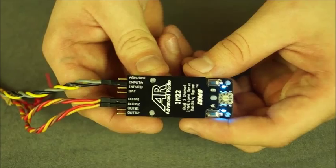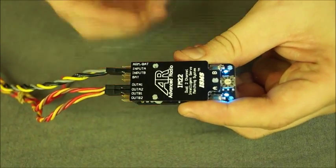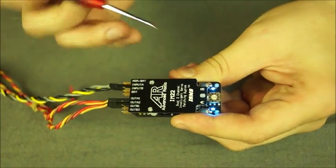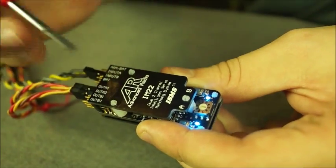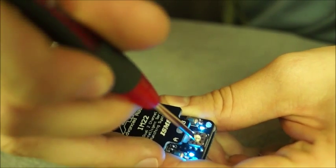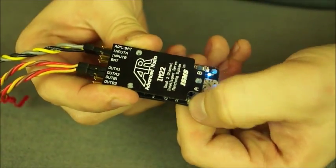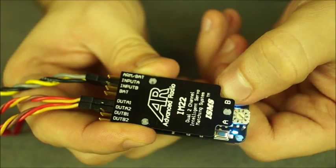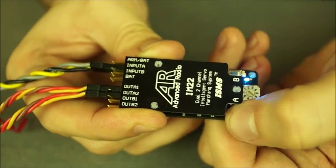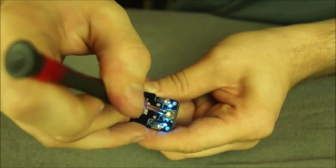Now that we've set the maximum travel for the servos, we're just going to get rid of the buzz around the center using the new subtrim feature on the IM2-2. To do this, just grab a little screwdriver and note this rotary dial — it's currently set to zero which is run mode. To enter subtrim mode, all we do is turn it to 1. Then we just press the A and the B button until the subtrim comes in and you get rid of all that buzz. Once you've finished with the subtrim feature, just turn it back to zero and it'll save that subtrim.